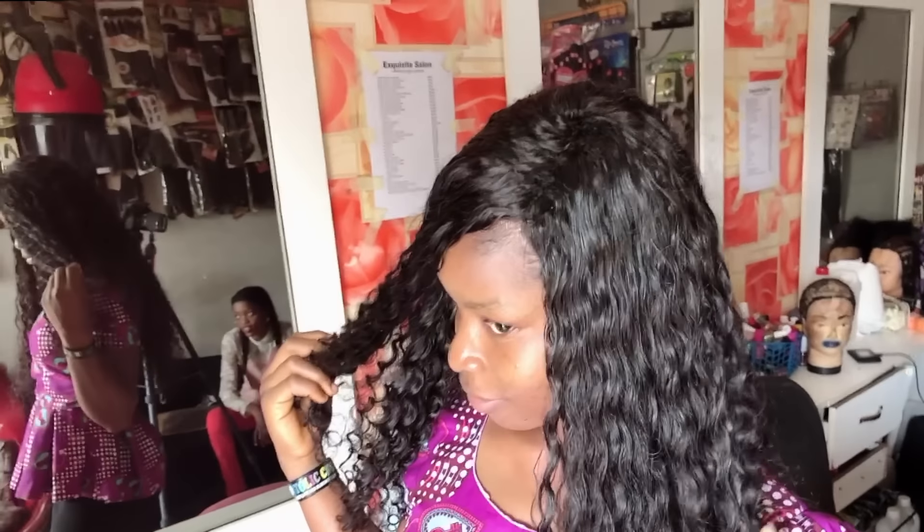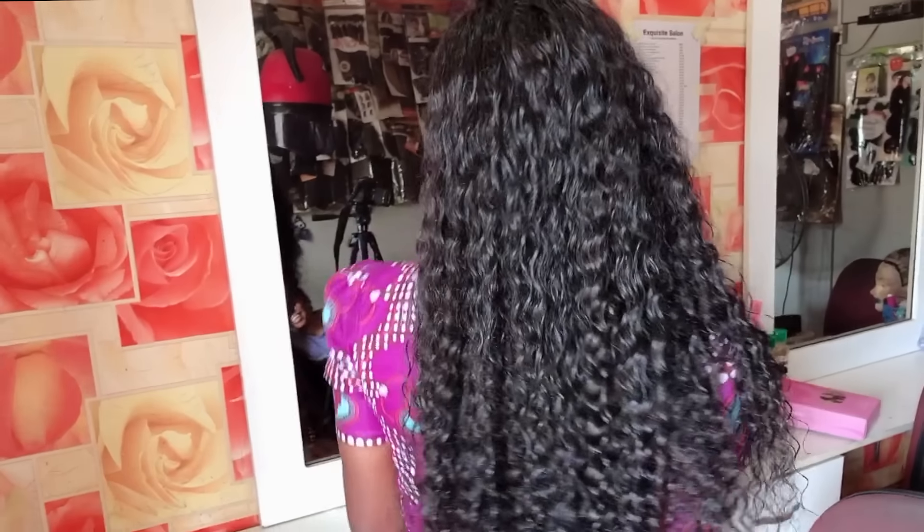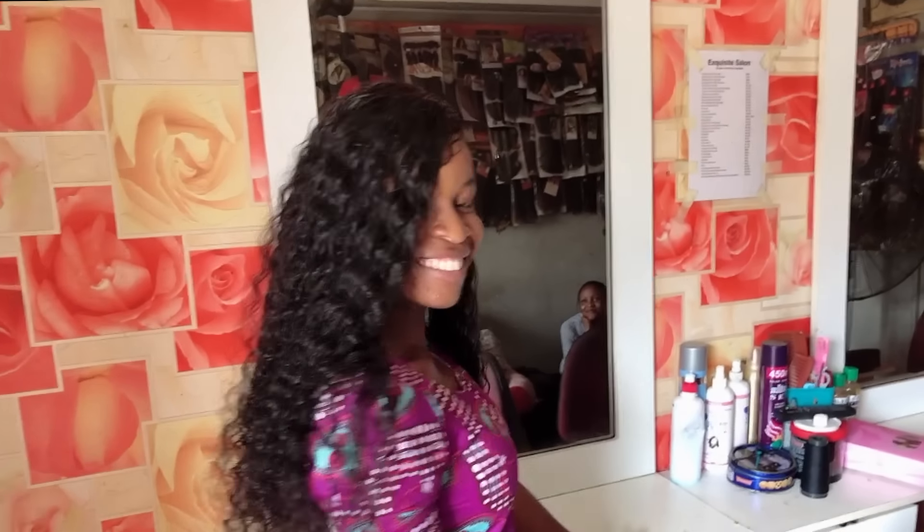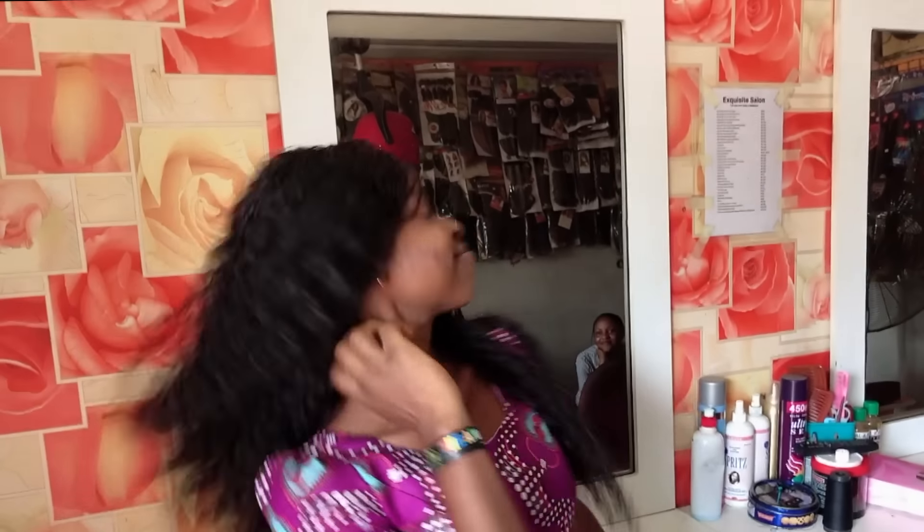This is what the hair should look like after sewing. Go ahead and spray with water — because it's human hair and a coily hair, just spray it with water. I won't be applying any hair cream for now, so I'm just basically arranging the hair.